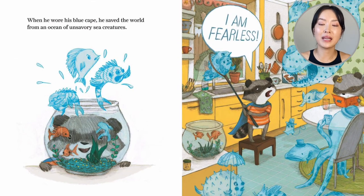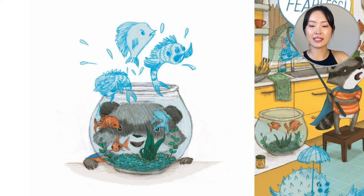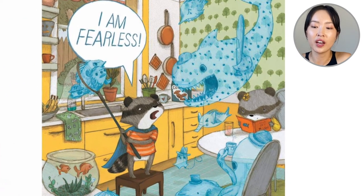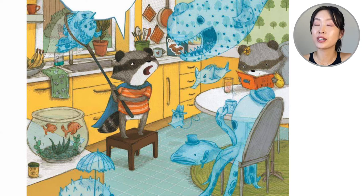When he wore his blue cape, he saved the world from the ocean of unsavory sea creatures. He looks in his fishbowl and there's pirate fish, fish with sharp teeth, fish with three eyes, and he paddles them. Holding his neck he says, 'I am fearless.' He's going to get the fish with the bat. Do you see that elephant fish? What about the ghost fish? So he's going to battle the sea creatures with the blue cape.